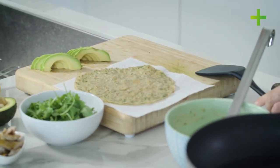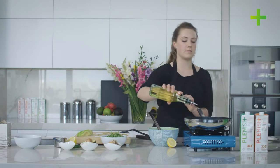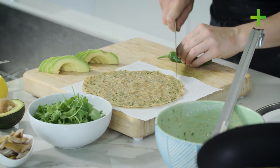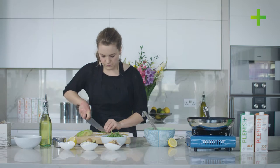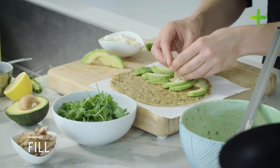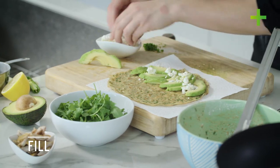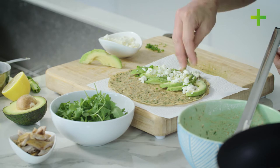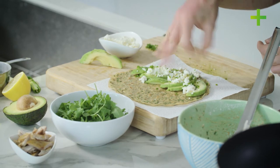I'm going to add just a touch more oil for the second one. For the first one we're going to go with avocado, feta and green chilli. Some crumbled feta, a sprinkling of green chilli, and then just a twist of black pepper.